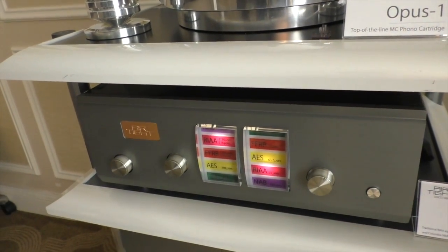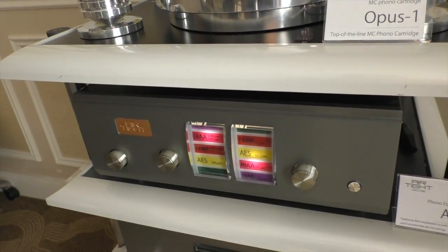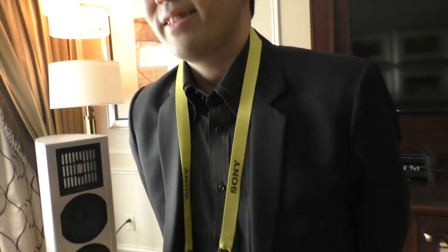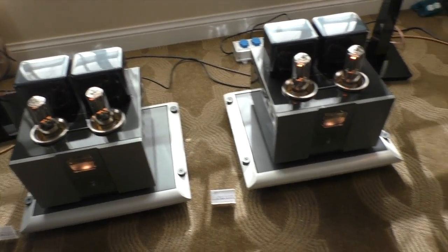When will this be ready to ship? October. And this is the designer? Yes — Hamada-san did the circuit design, and Mr. Yashiguchi did the industrial design. That's the important guy — just kidding! But the design is beautiful, and Airtight already has the look.